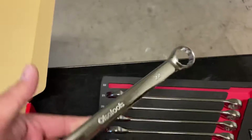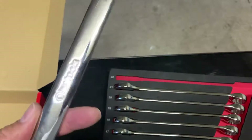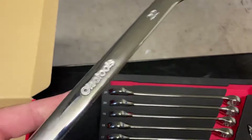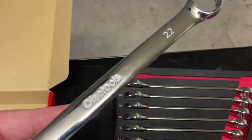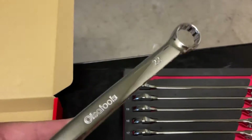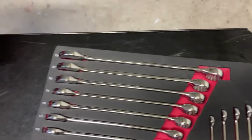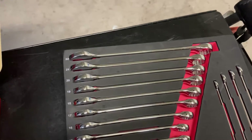You can tell with the weight of this wrench that it's made very well. You're going to be able to put some torque on this and not worry about it bowing on you in a heavy duty application. So that's one thing that I always pay attention to when I buy wrenches.